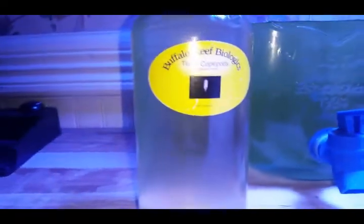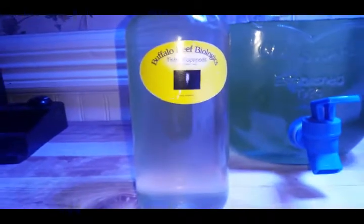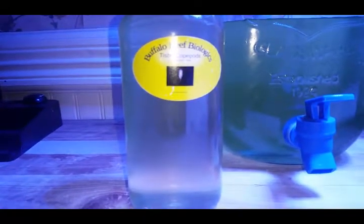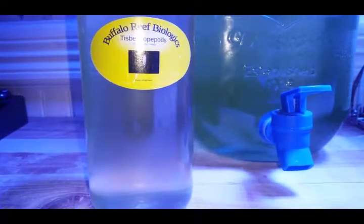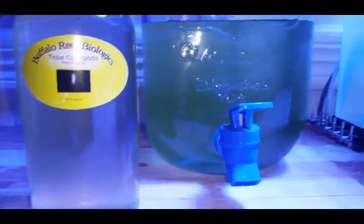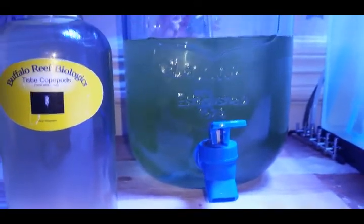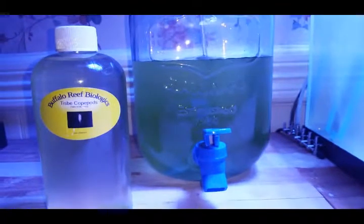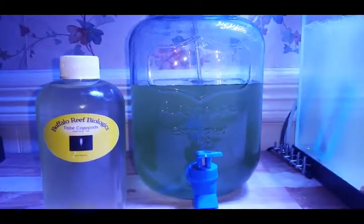I'm not going to use the whole 16 ounces in this culture. I'm going to probably use about a quarter of it and let them breed up. I've got about two litres roughly of phytoplankton saltwater mix in this jug — it's a gallon jug.